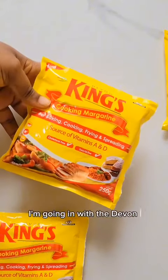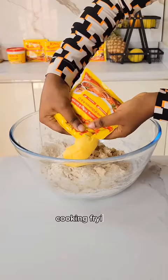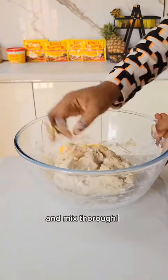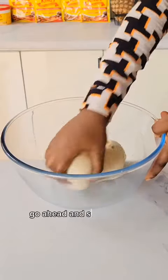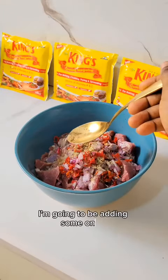Now I'm going in with the Devon King's cooking margarine, which is ideal for baking, cooking, frying, and spreading. I'm going to add about one tablespoon of the margarine and mix thoroughly. After mixing the dough, go ahead and set this aside in a warm place for one hour.